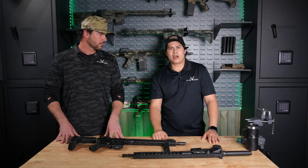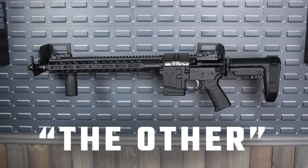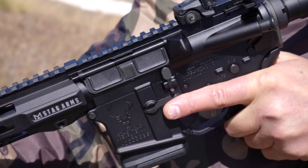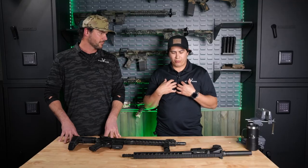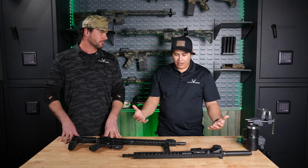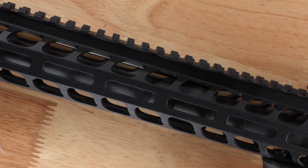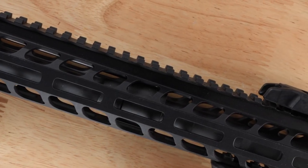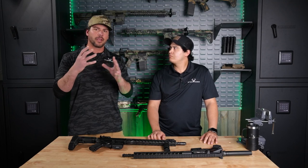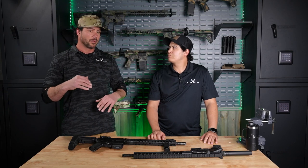Alright, so today, like Scott mentioned, we're going to be talking about the other. We know it's not a rifle or a pistol — it's in that weird gray area. I've truly hit points in my career with AR platforms not really understanding what the other is. So the other is a category brought about through the NFA, and it's basically that purgatory area — that gray area that a pistol or a rifle does not fall into.